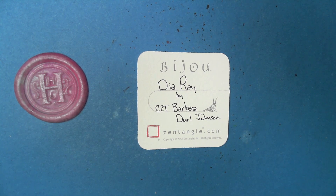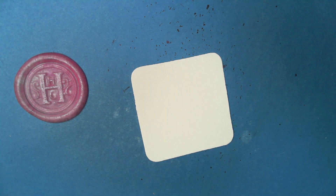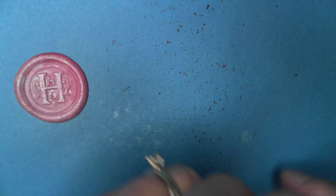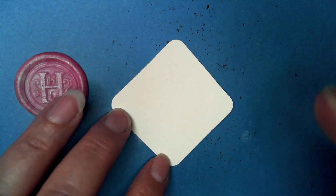Welcome to this Zentangle Quickie. My name is Heather Hartwick Gladden, I'm a certified Zentangle teacher. Today we're going to take a look at the tangle 'Diarrhea' from CZT Barbara Dual Johnson. I was looking into the story behind the name, because it's one word, and I'm thinking — just me reliving my former Southern accent.